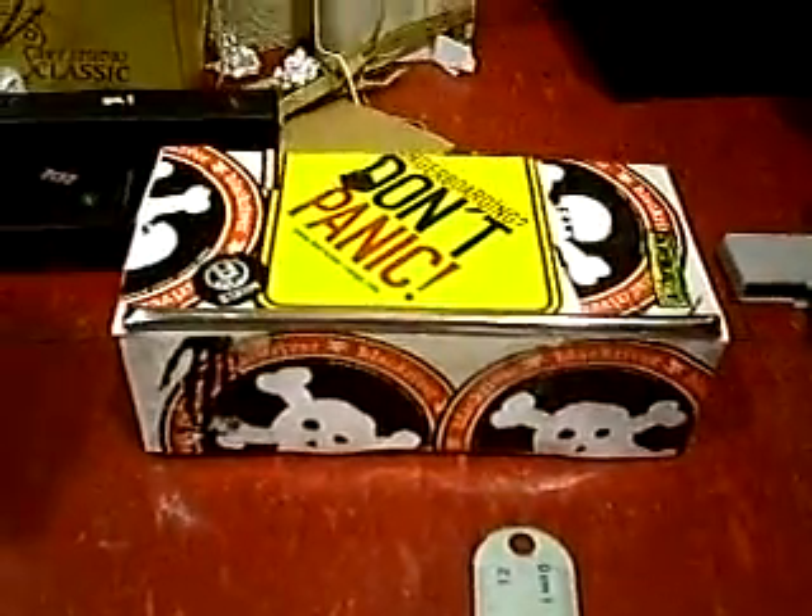Hey, what's up. Today I'm going to be teaching you how to make one of these little boxes out of cardboard and tape. First of all, these are the things you will need.